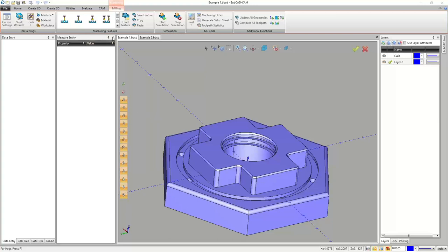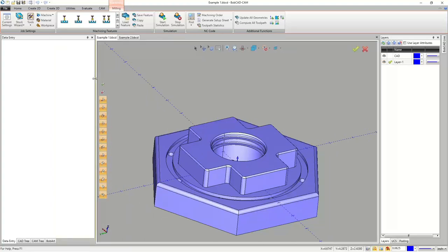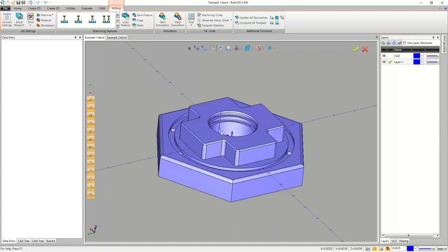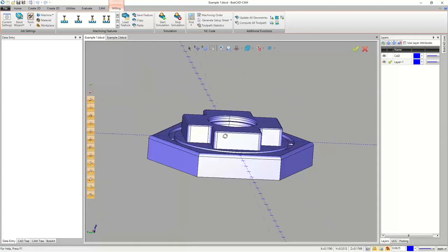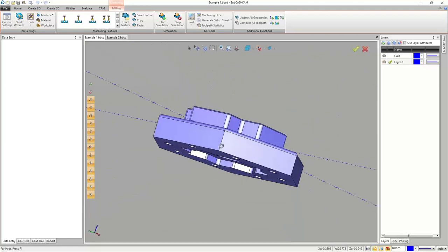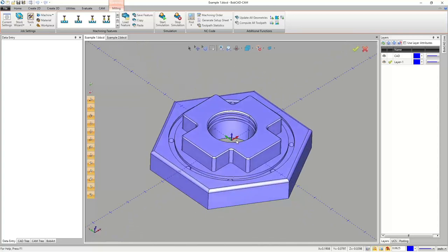Alright, one person's connection wasn't loading, so we're going to get started. Here's our part file — this is the one we're starting on. If you haven't gotten it to open, let me know. I emailed everybody, so you should have these part files. If I go too quick and you miss anything, let me know so I can go back.